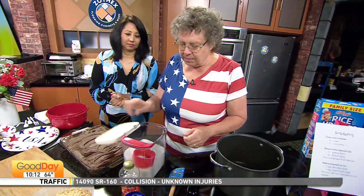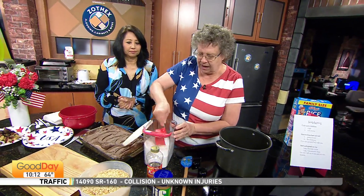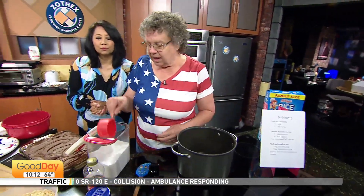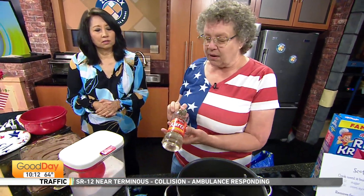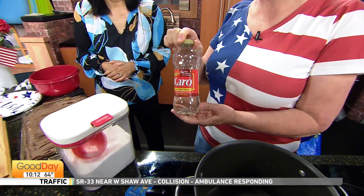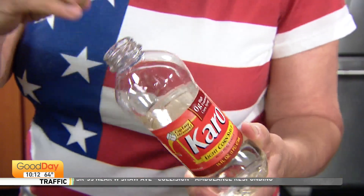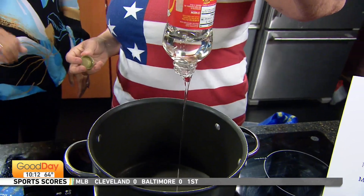You start with a cup of sugar. I like a big pot because anytime you're stirring Rice Krispie Treats, you don't want to get it all over your stove. Now, a small bottle of Karo syrup like this is about two cups. I've already made them, so this is for demo purposes only.